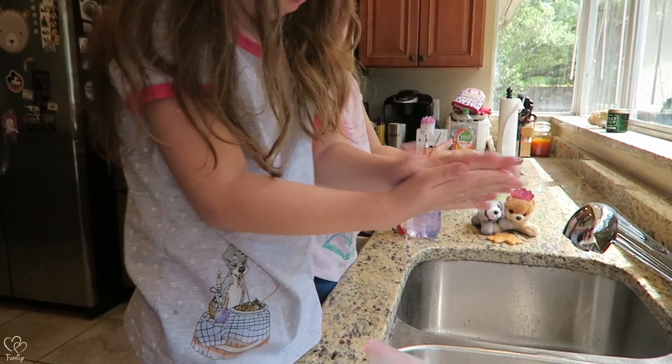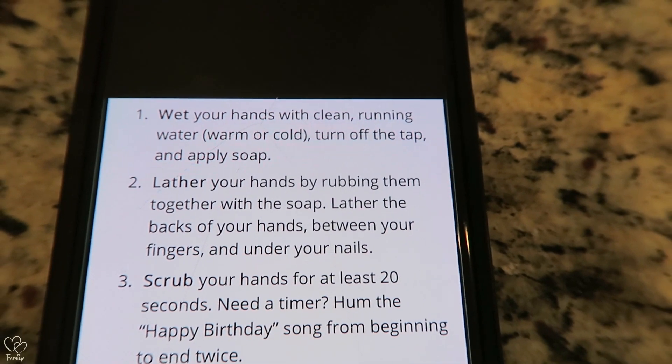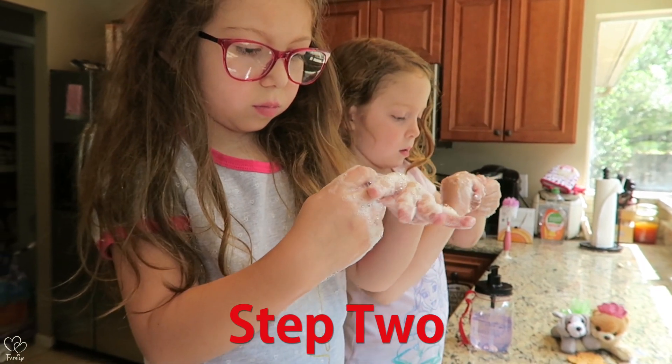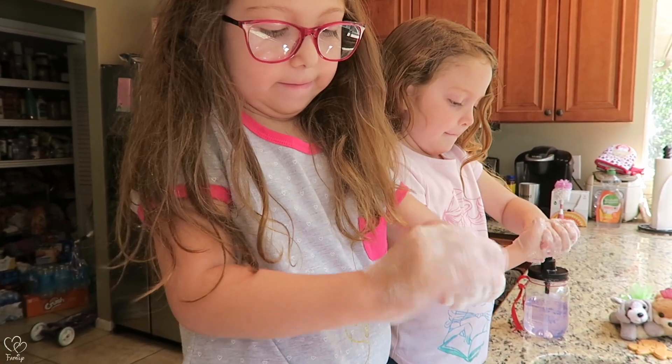Step one done. Step two: lather your hands by rubbing them together with the soap. Lather the back of your hands, between your fingers, and under your nails. Get under them nails! The back of the hands — lather them up. Are they lathered up? Back of the hands, under those fingernails.